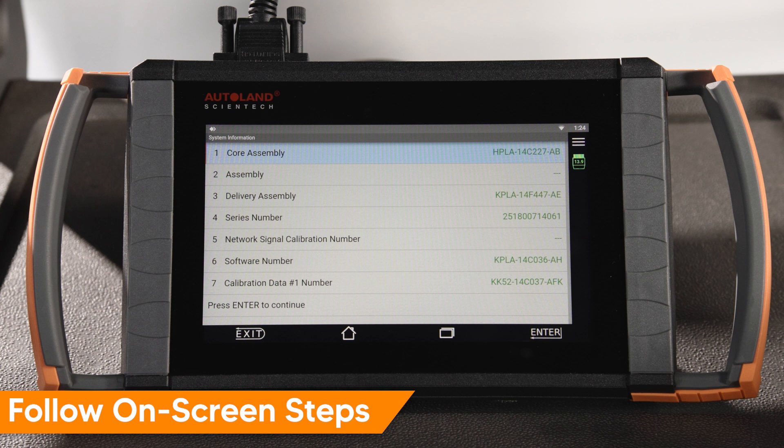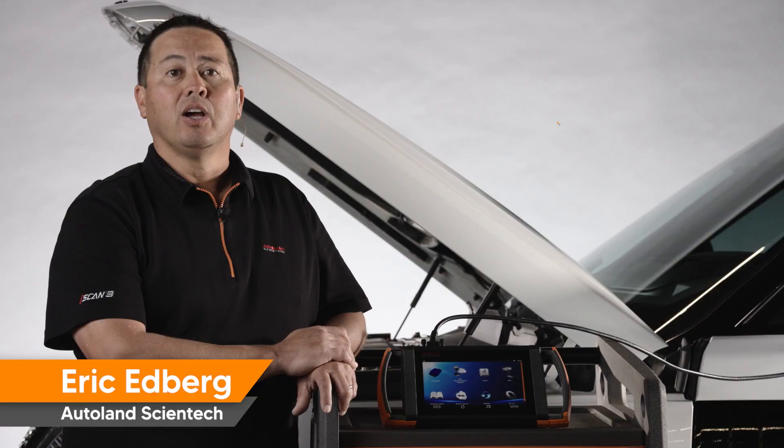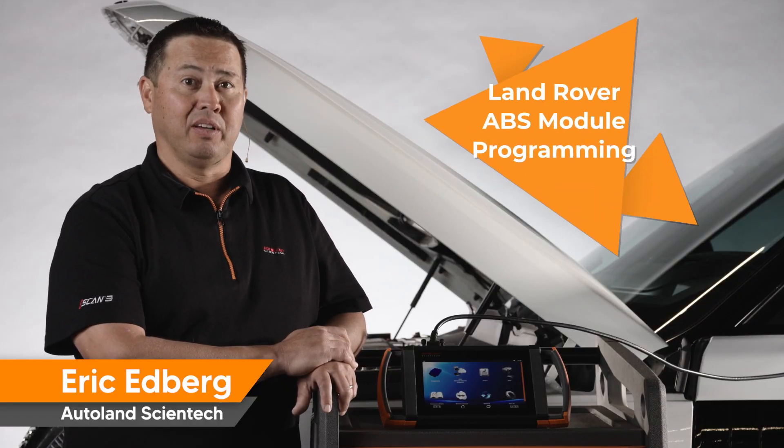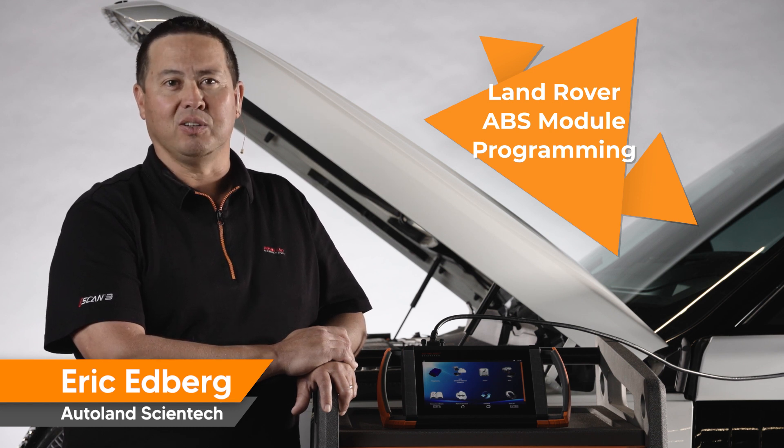If you are programming a new replacement module that requires adaptations, initializations, or calibrations after programming is complete, the iSCAN software will direct you to complete those necessary functions. When programming Land Rover vehicles, iSCAN makes complex tasks simple. Check out our other videos and articles for more helpful tips and procedures for Land Rover vehicles.